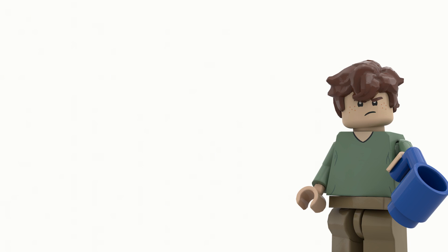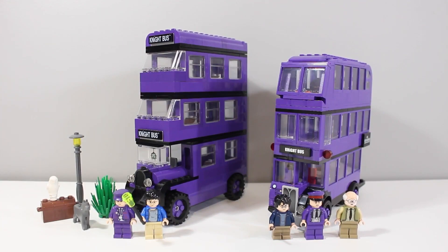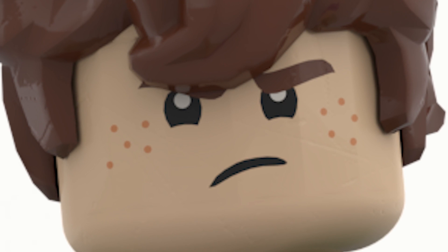I was wondering to myself the other day what would be a good Harry Potter set to go and buy now that we're going back into lockdown. So I nipped to my local Tesco's and I found this on offer. All the previous Night Buses have gone up in value, so even if I didn't like the set, there's a potential I could resell this in the future. And boy, was I wrong.